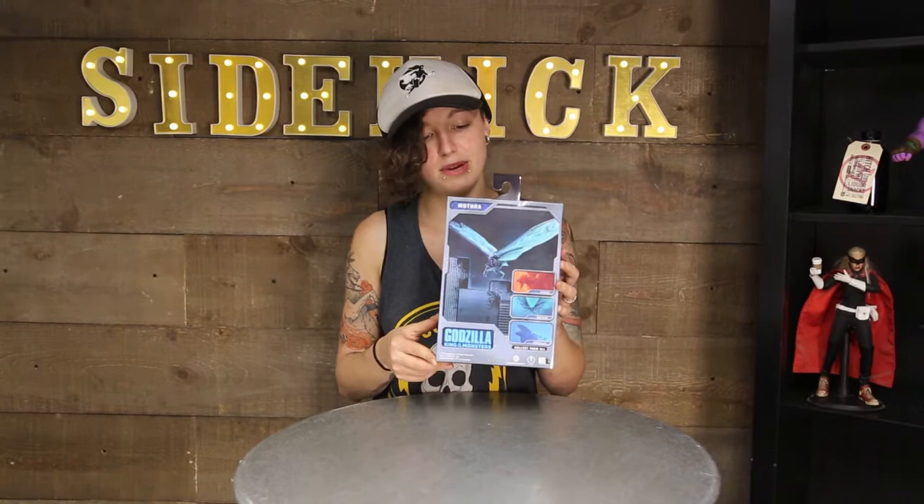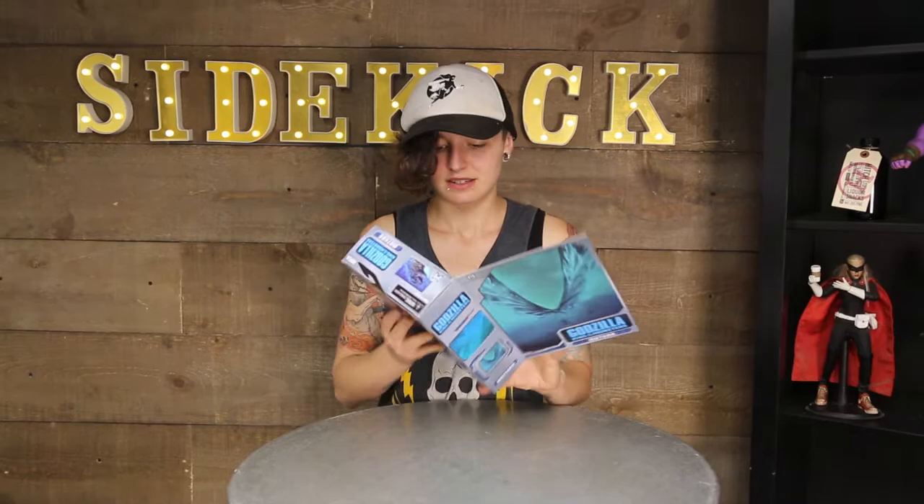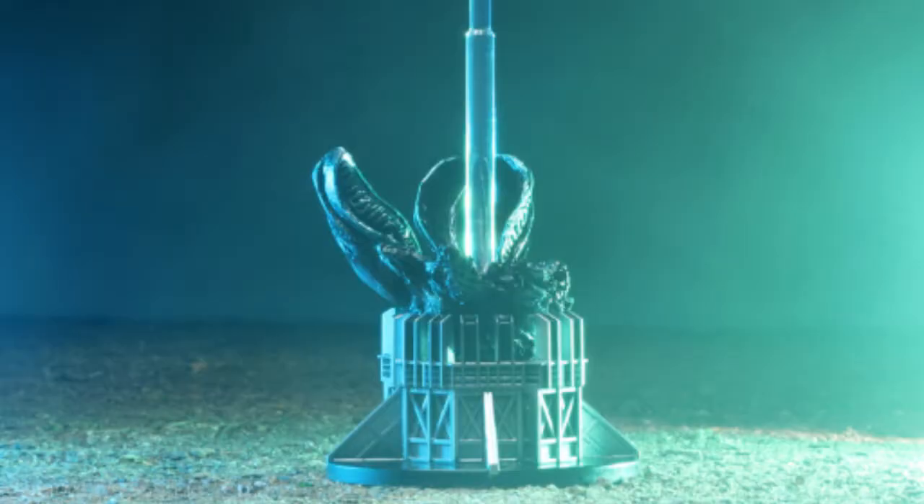We've got the poster on the front. We've got the list of the other monsters on the back. It's a window box. And we've got the figure inside. I'm just gonna take it out.